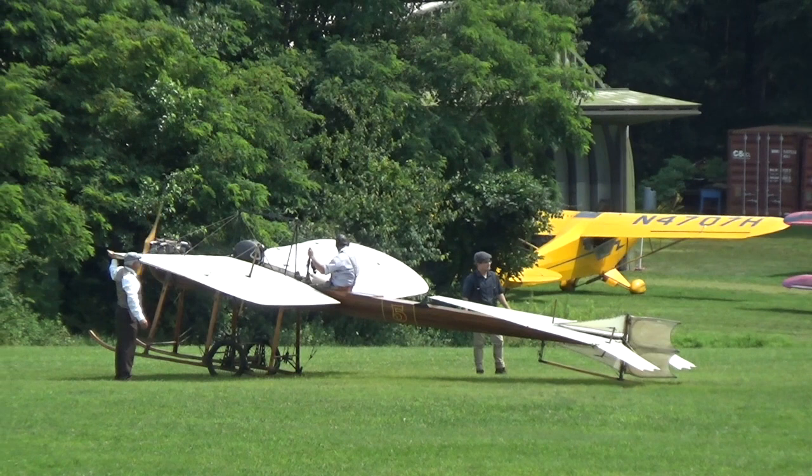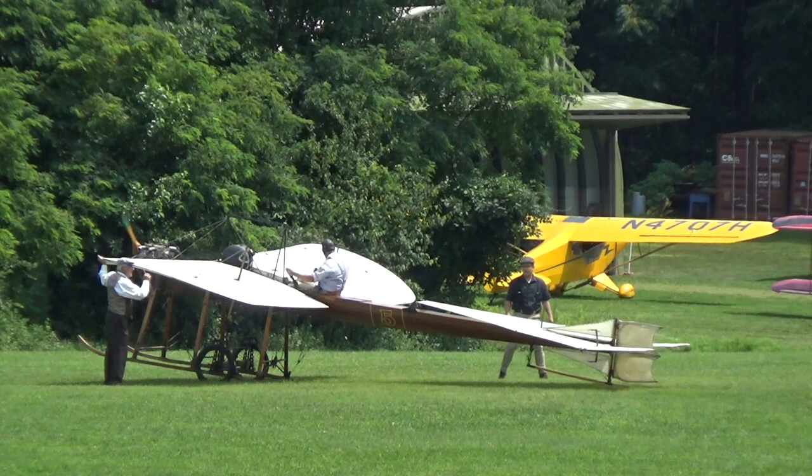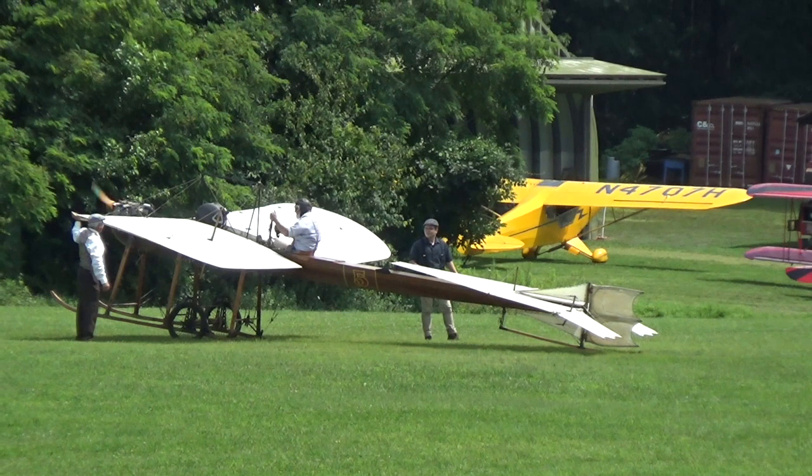It's like rubbing your stomach and patting your head at the same time when you're flying the airplane. To control the speed, you would blip the engine. A good way to stop it is with that stick on the left side — it has a little blip button. Hear it? And you always need to be able to stop the motor. That's how you control it.